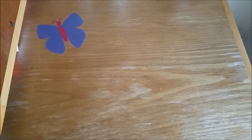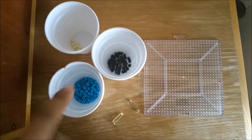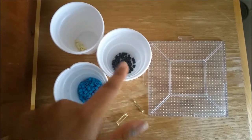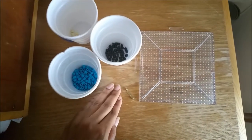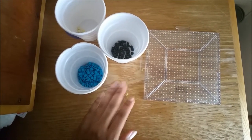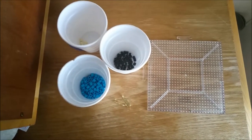Hi guys, this is Overdrive XT and today I'm going to show you how to make a perler bead boat. You'll need a blue pearl bead, black, cream, tray, and pins. You'll also need your iron and your glue gun to attach the pins and attach things together. Let's get started.